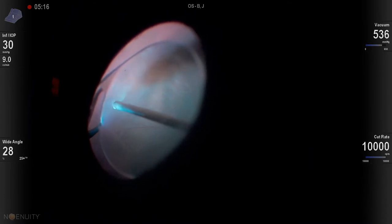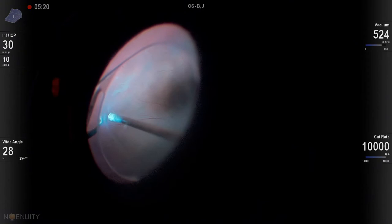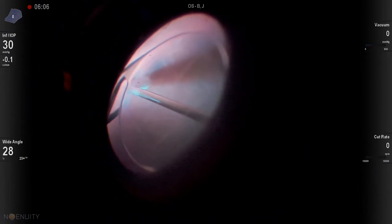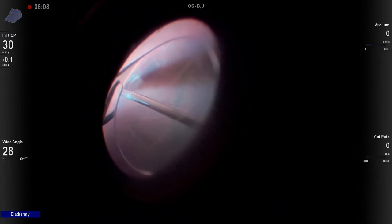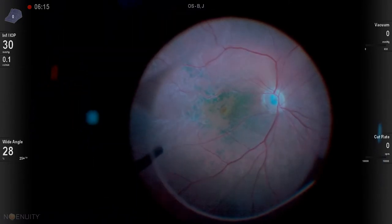The patient had previously had a scleral buckle on their eye, so we vitrectomize over that area. These patients with posteriorly inserted vitreous base can be really, really difficult because it's so hard to drain their subretinal fluid — the vitreous is just there and in the way.